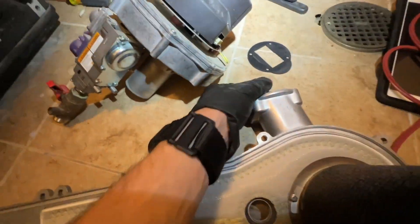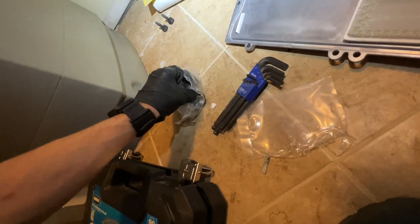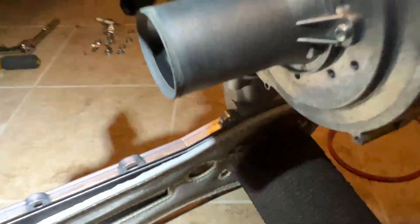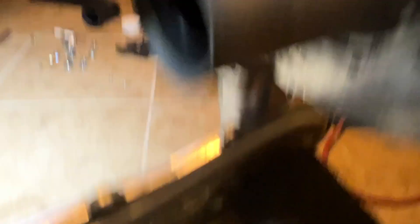Now we'll get the inducer assembly on, which is just two screws and a gasket. Comes with two new locking nuts. These bolts are very hard to get tightened — the little nut driver is the only thing that'll fit because there is just no room, especially this one because it's in between a corner and two pieces of metal. Got it on.